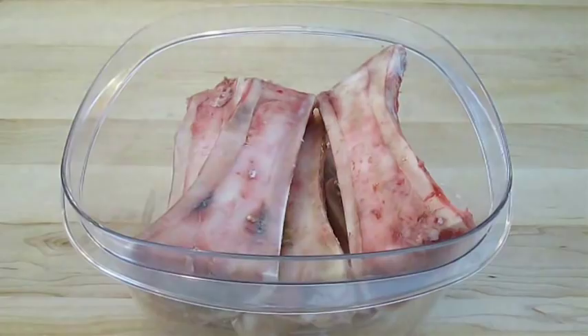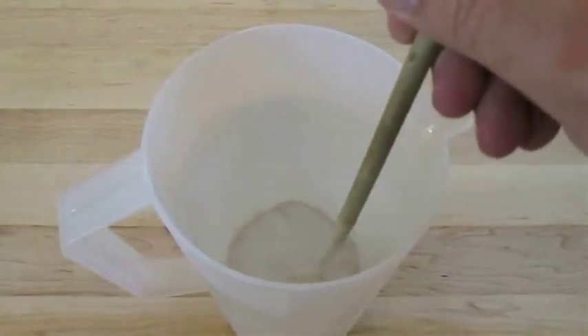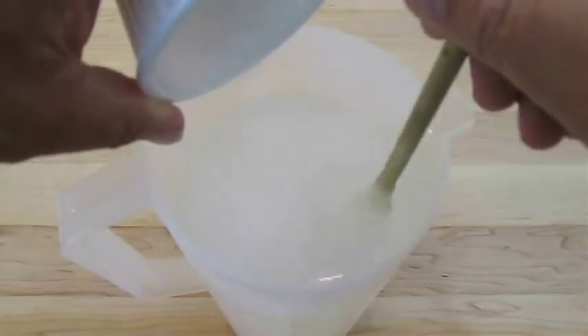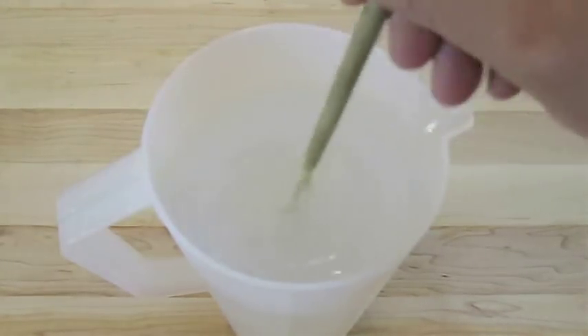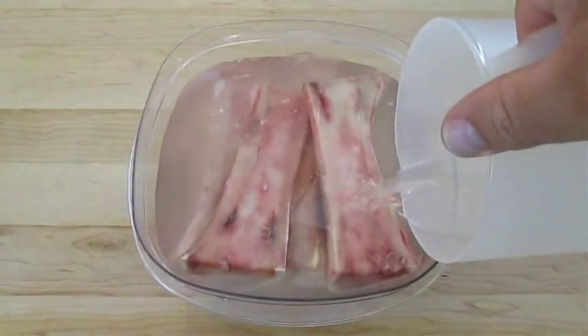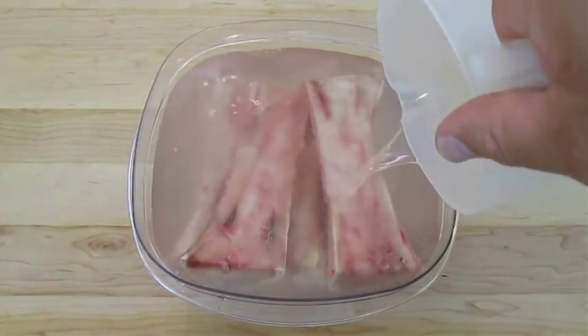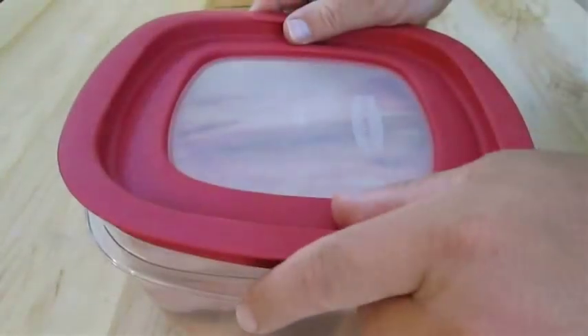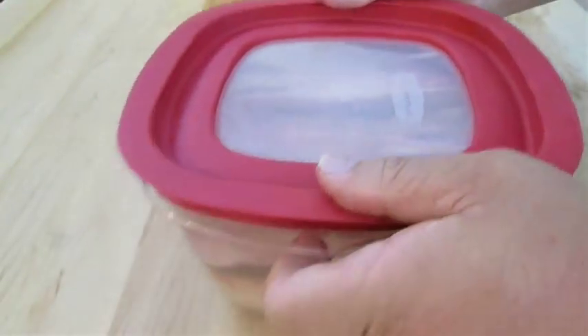Now the next thing you want to do is take some regular tap water and mix in some salt. You want to make sure you're using enough to completely submerge the bones. This brine will help clean the bones even further — all you have to do is get them covered and refrigerate them overnight.